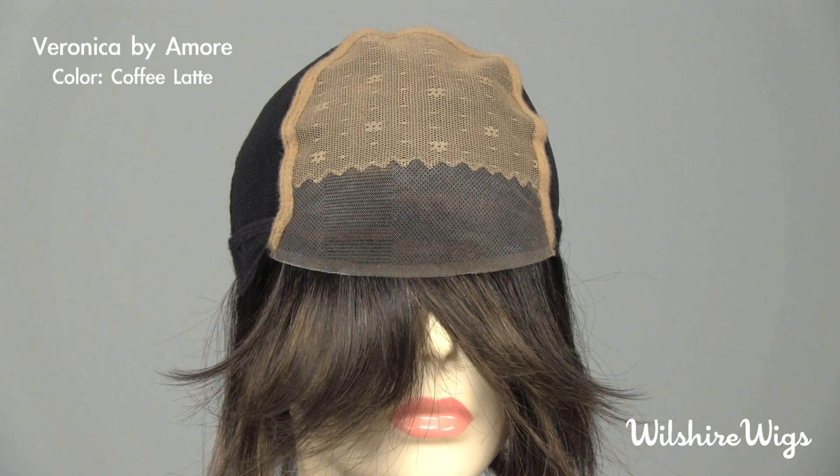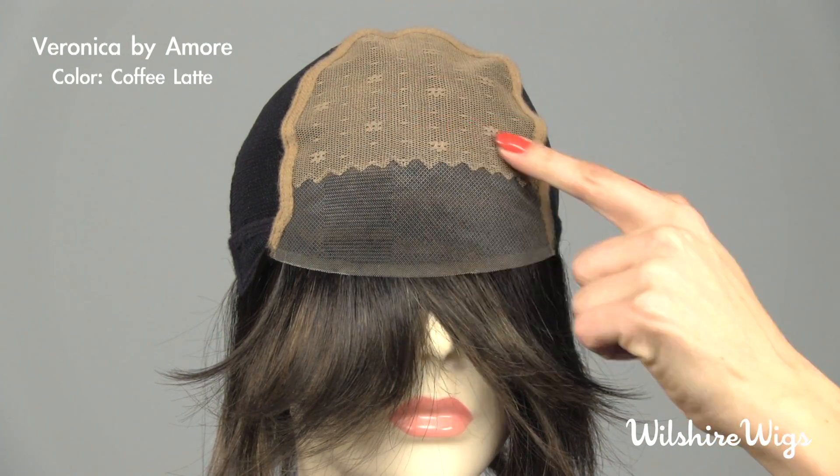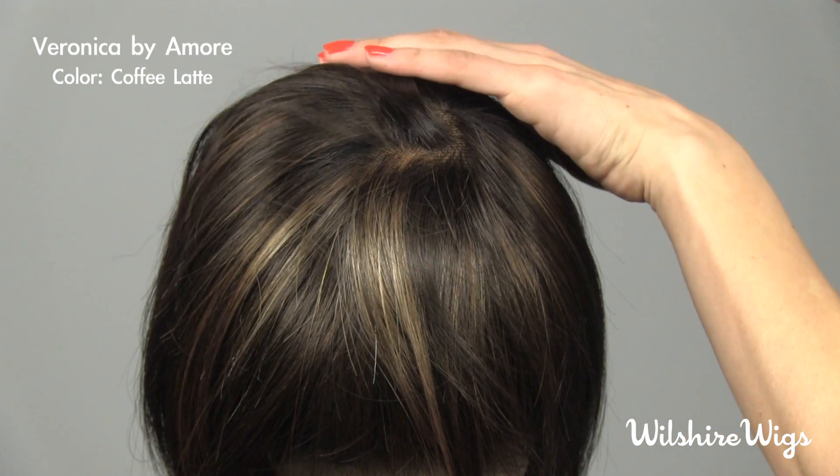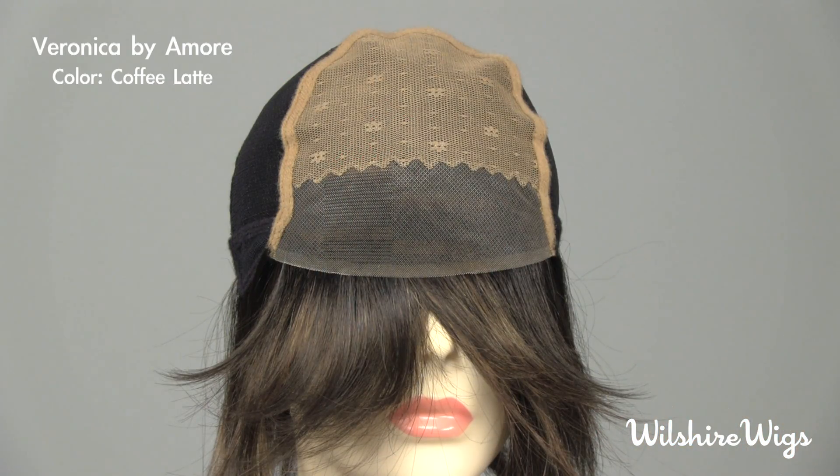Let's check out the cap construction for Veronica by Amore. This is a high quality French style hand-tied cap construction. There are two layers of lace on the crown — the outermost layer is what the hair is tied to, and the innermost layer of lace mesh is cool and comfortable on your head.